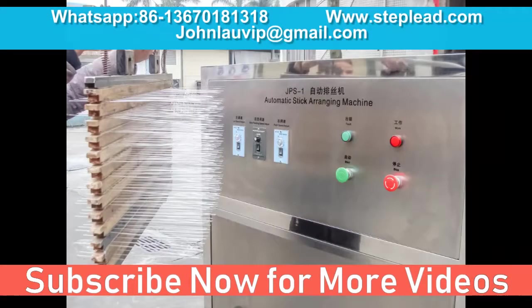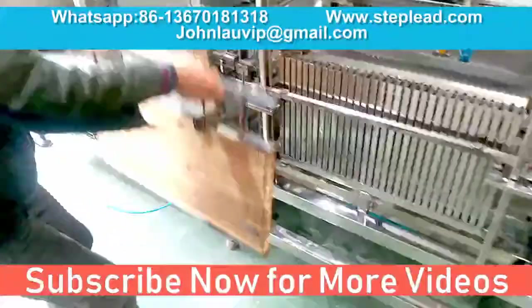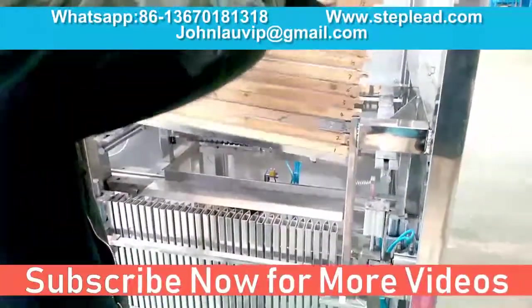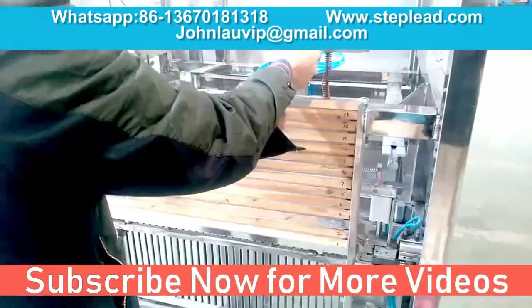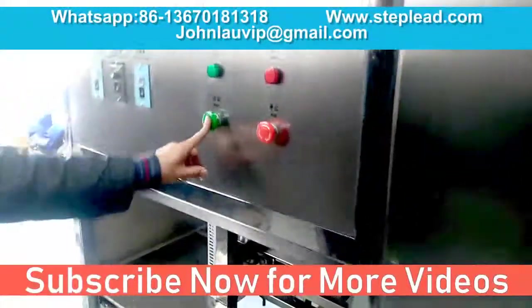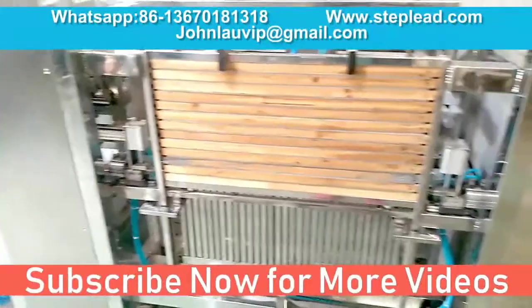Wires inserting machine function and description: following traditional sparklers production procedure, this machine will help to plant wires into wooden plate automatically, cutting off labor cost. Then the worker removes planted wires from the machine manually for chemical dipping process. From wire sorting, feeding, to planting, it would be fully automatic operation.